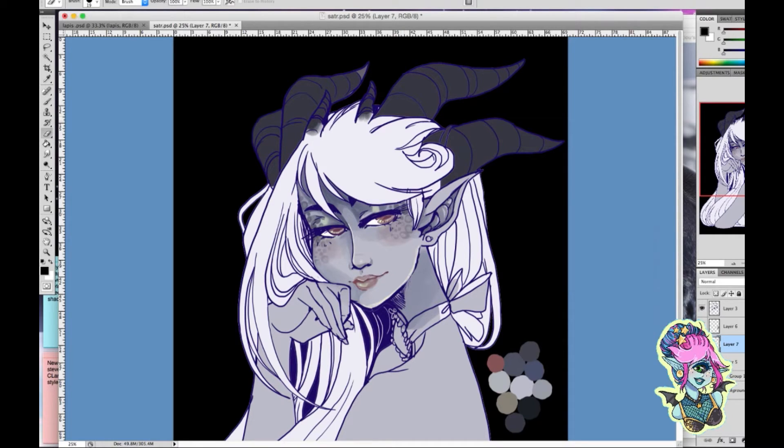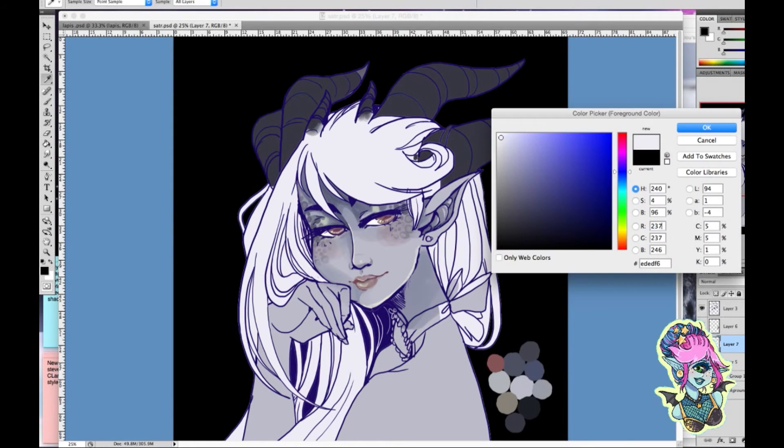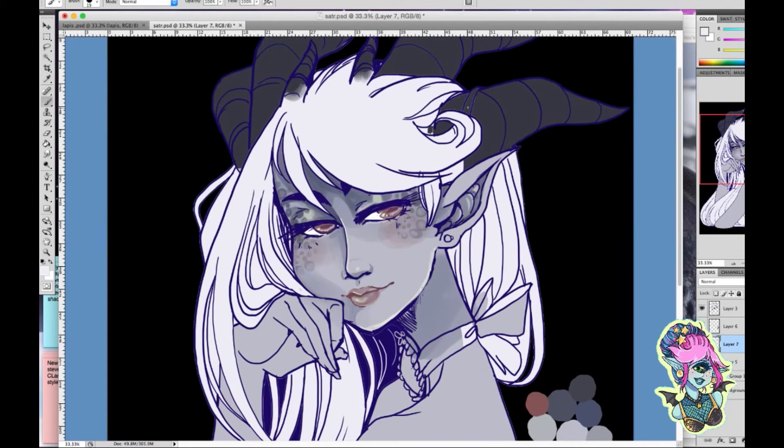If you're used to coloring all in one layer, I suggest doing it in as many little layers as you possibly can to create more of a painterly look. I always use the soft brush tool — I love that brush too much. It just gives a softer effect when you're coloring, which makes the overall image look a lot nicer.